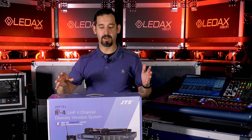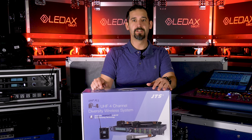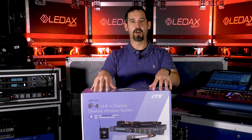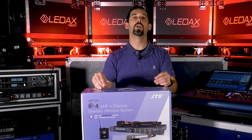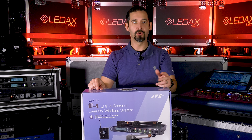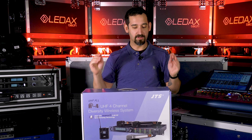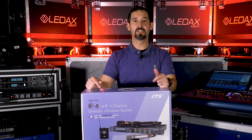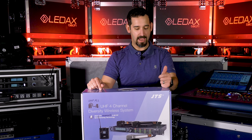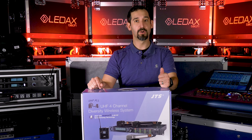Definitely a price point product. If you're using Bayer TG1000s or ULXD or whatever, this is not that product. This is a budget 1U 4-channel wireless box that's under a couple of grand — a different ballpark, but still really good. It's got a lot of great features, including Remo Set, which we'll talk about, antenna cascading, and of course rack density — four channels in one rack space.